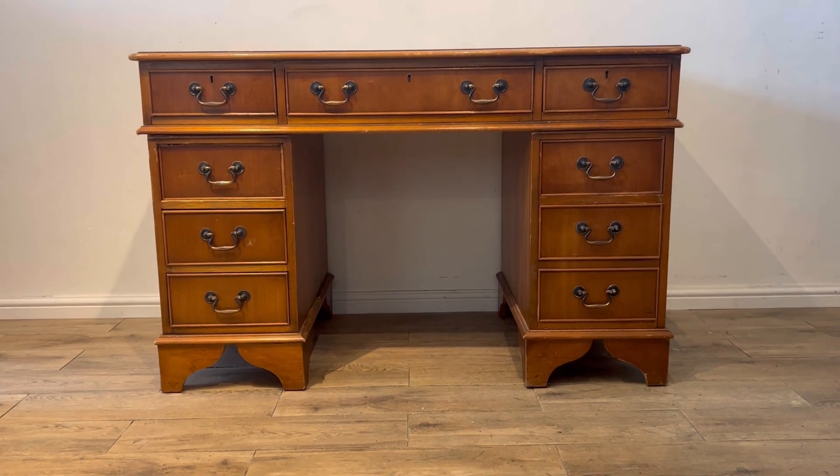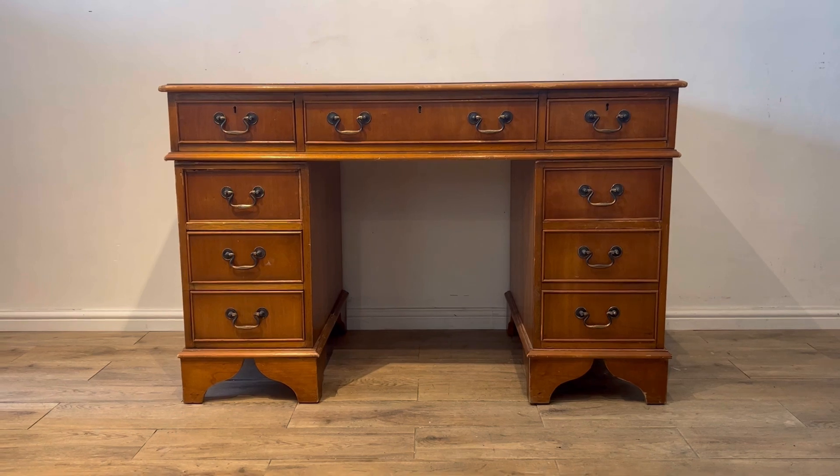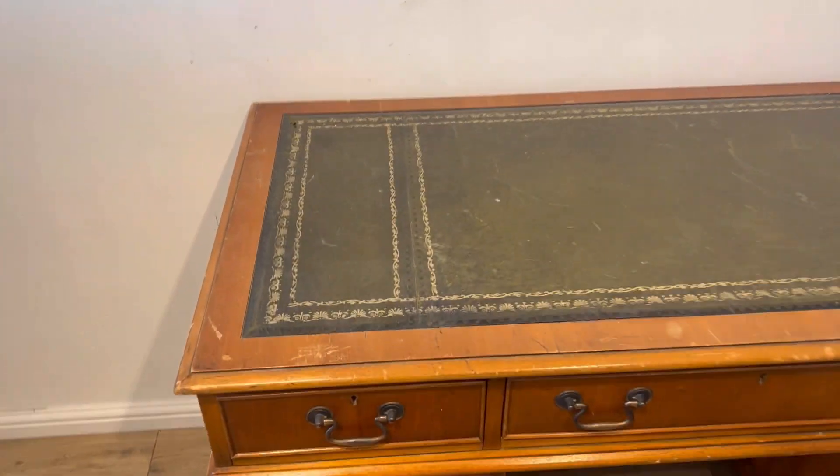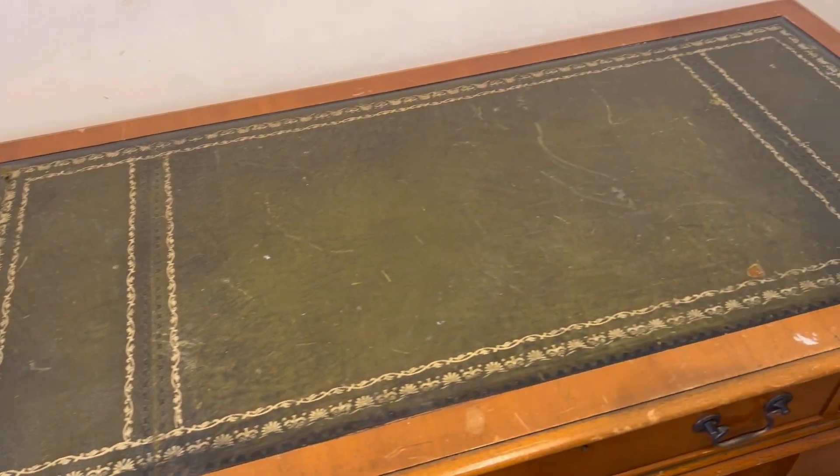So here is how the desk started out. It's a lovely solid piece but it did need a bit of repair. Some of the trims were missing that I had to replace, and this leather top has seen better days.